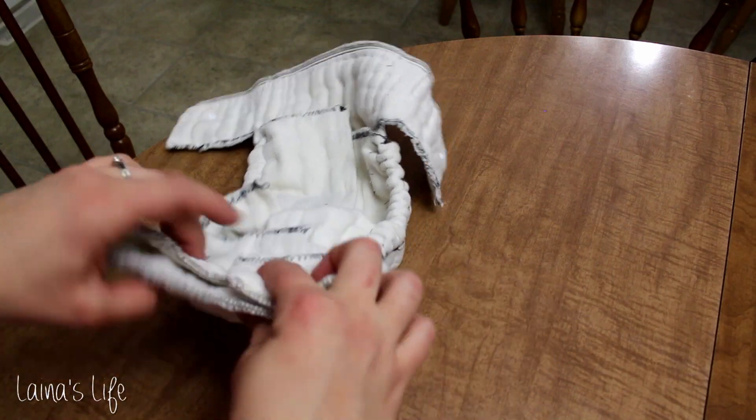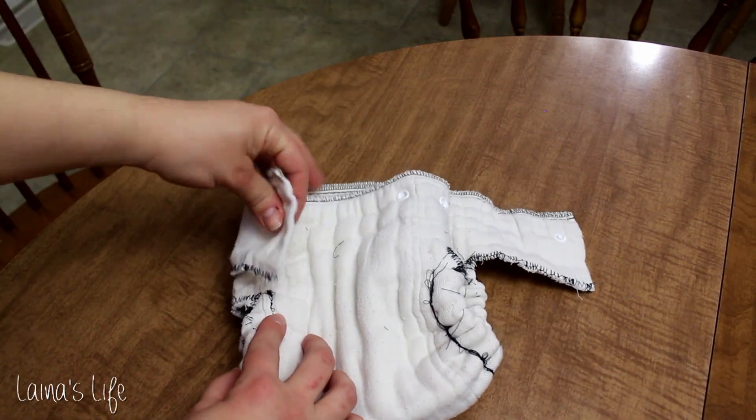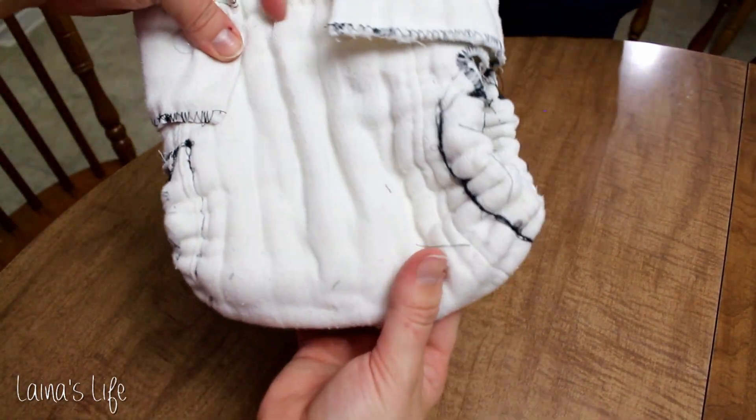First of all, I'm using a Green Mountain Diapers Cloth Ease brand size large pre-fold for today's diaper, and this fits my 35-ish pound toddler perfectly.